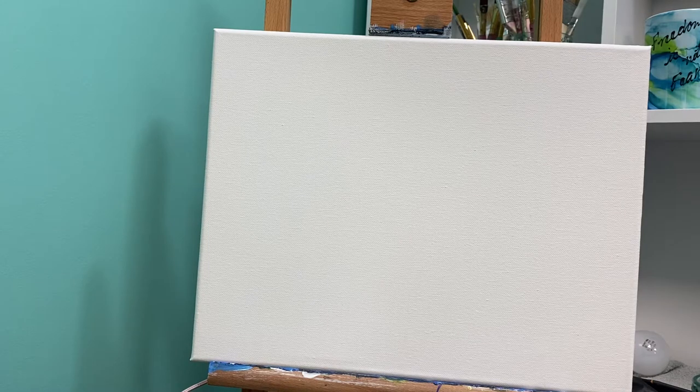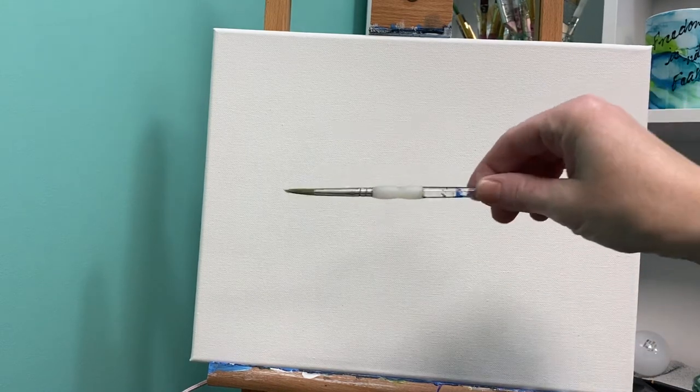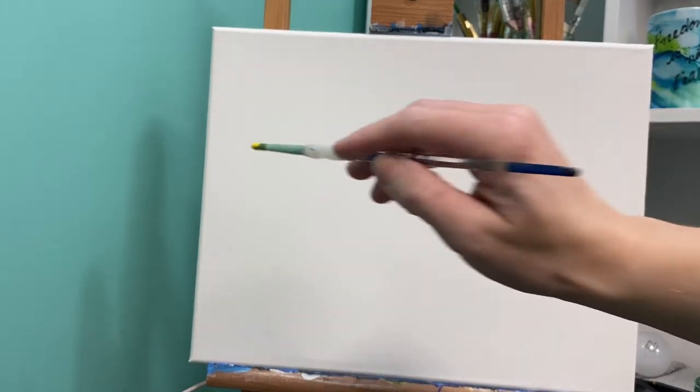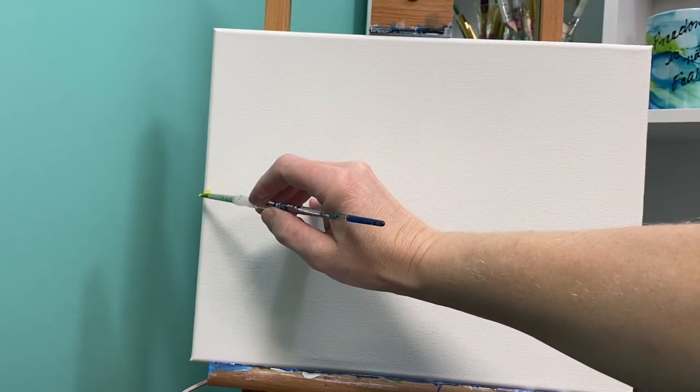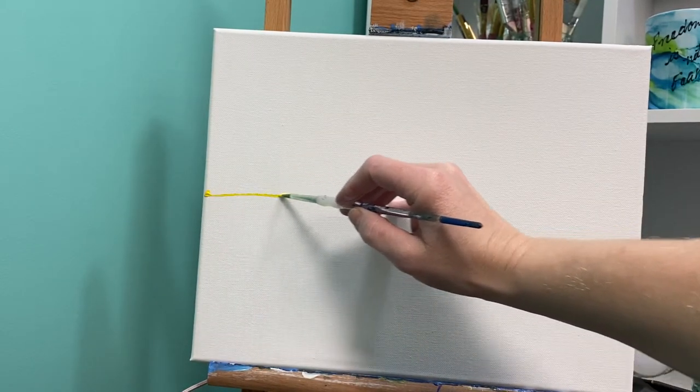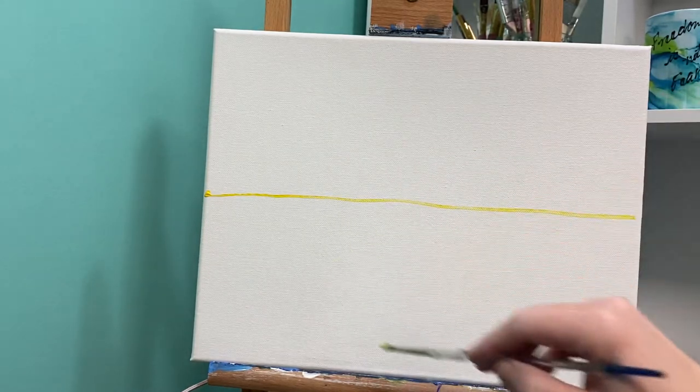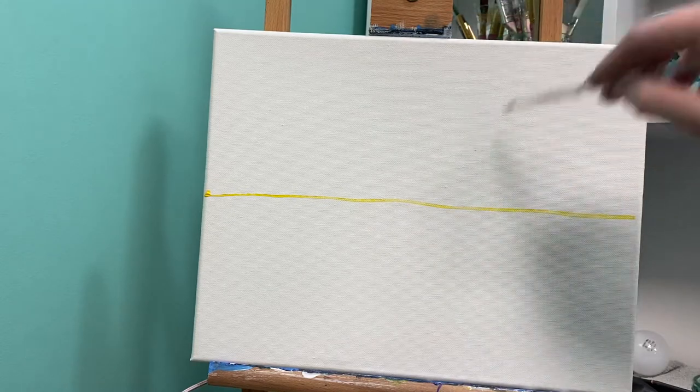The first thing we're going to do is use our medium flat brush and yellow paint. We are going to create a line that goes all the way across the middle of our canvas. This is going to separate our cupcake table from our cupcake top.